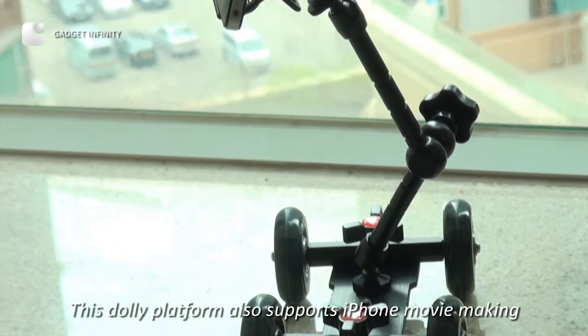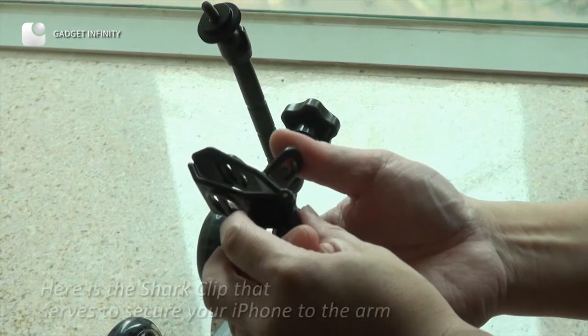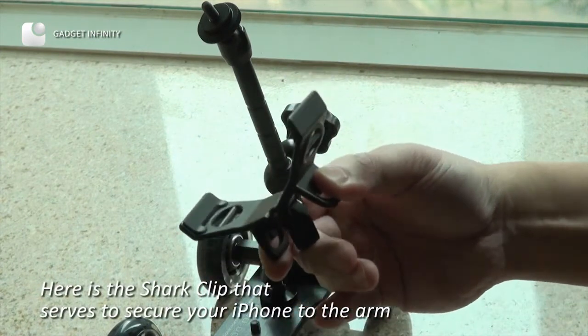This dolly platform also supports iPhone multi-angling. Here is the clamp clip that serves to secure the iPhone to the arm.